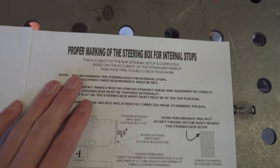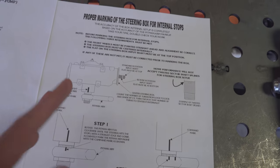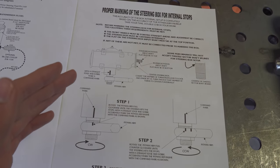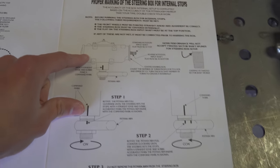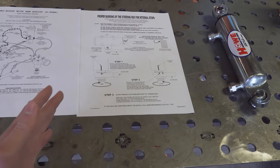Over here we'll get to later in the video — that's the proper marking of the steering box for internal stops. You're going to mark up the box because when he builds it he's going to put stops in there. Ideally everything in the system is going to be stopping at the same time: you're going to be hitting the steering stops, the box will be hitting internal stops, and the ram is going to be hitting the end of its stroke — so everything stops simultaneously and you're not getting any excess pressure that could bend and break things.